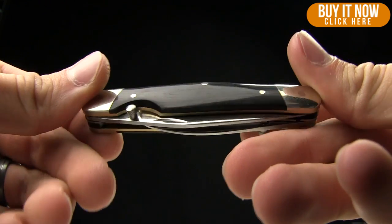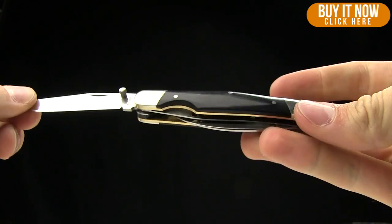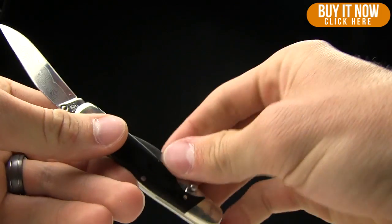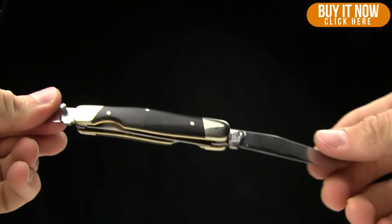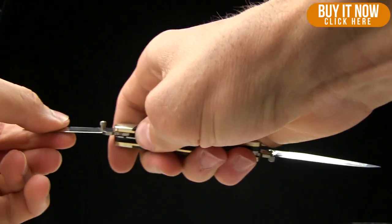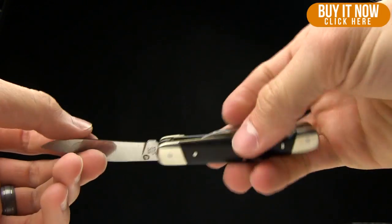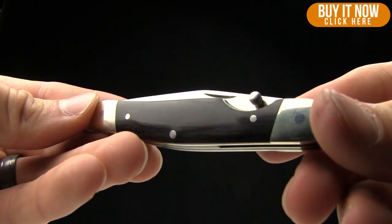Today on BladeHQ.com we're taking a look at the Kershaw Double Cross Damascus blade. This continued for quite a few years at this point, but we just happened to get a bundle of them from Kershaw. So I wanted to show them to you as kind of a tell you to buy, but also as a historical piece to just have on the website. So very cool little piece.